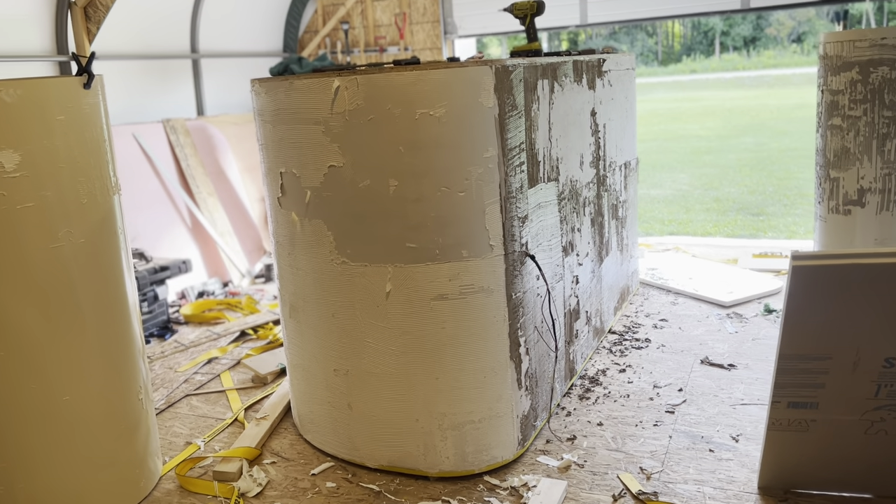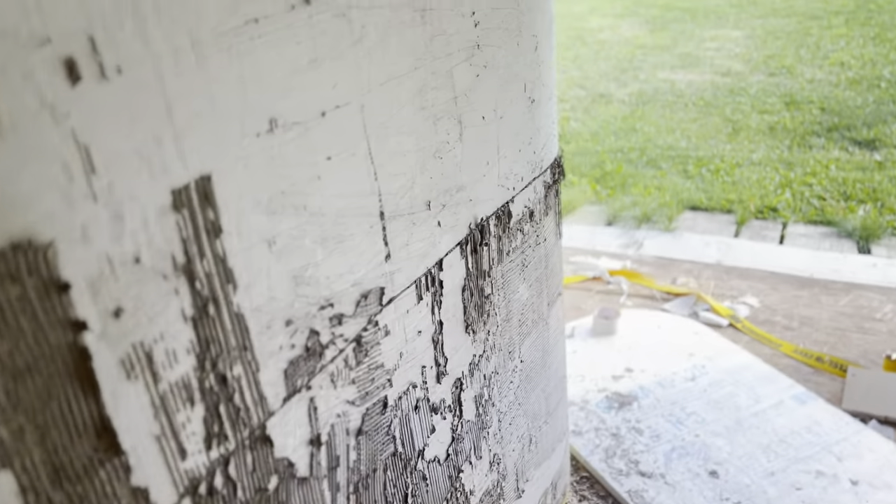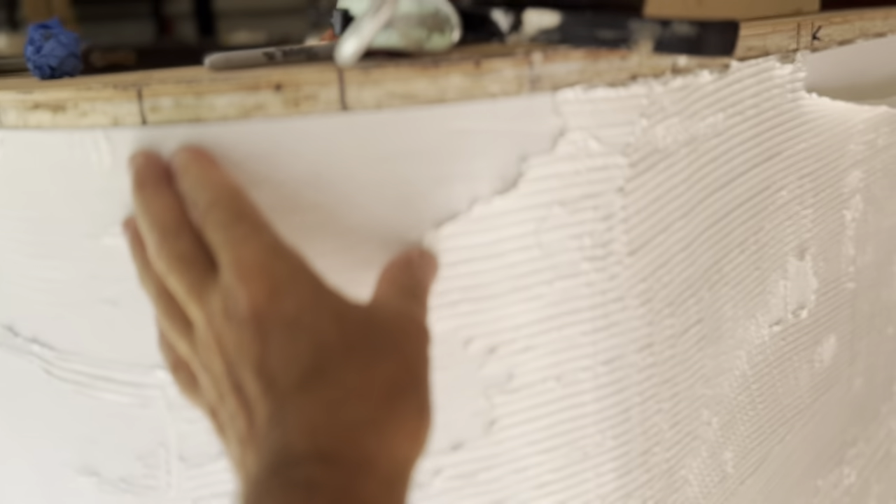Hello everyone. I had a minor disaster yesterday. In the process of trying to fit one piece all the way around, it got to be impossible to get — there was a bit of slackness that kept showing up in the corner here and in the front corner.